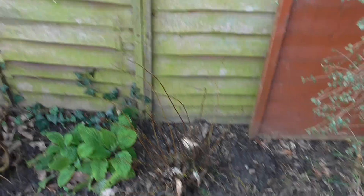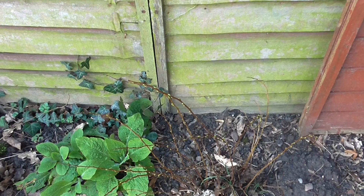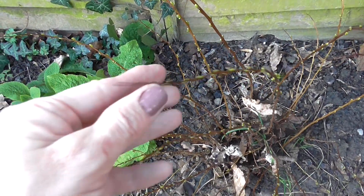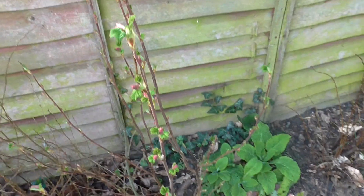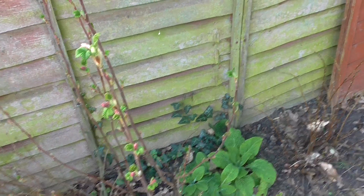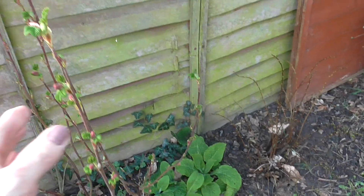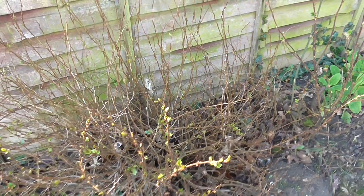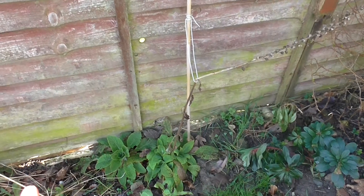Down here we've got various plants and bushes that all flower at different times of the year. As you can see they are starting to get leaf buds on now. This one is called a flowering currant, I think, and it has got flowers on it already coming out — so spring is here. This is just another bush that has little red flowers with yellow centres. These I think are foxgloves — I know they're poisonous but my dog doesn't bother with them.